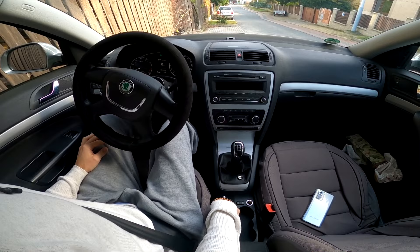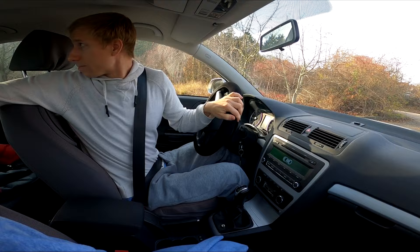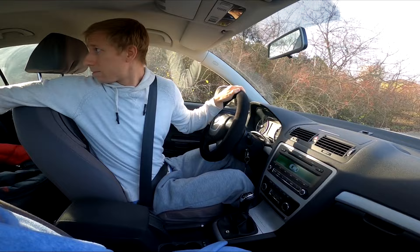Method number two: backing up using your mirrors. Check your mirrors before you begin. If you cannot see out the back of the vehicle, you will need to use side mirrors to see as you back up. Before you begin, adjust your side mirrors to ensure you can see the side of the vehicle, the ground, and anything coming up from behind you.